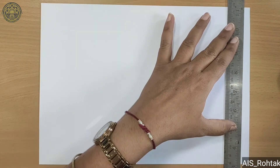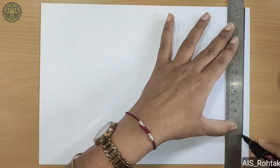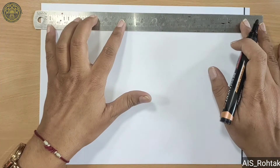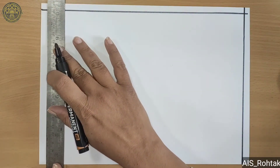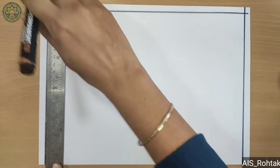Hello kids, today we are going to learn Diwali drawing. So let's start. Firstly, draw a border with the help of black sketch and scale.